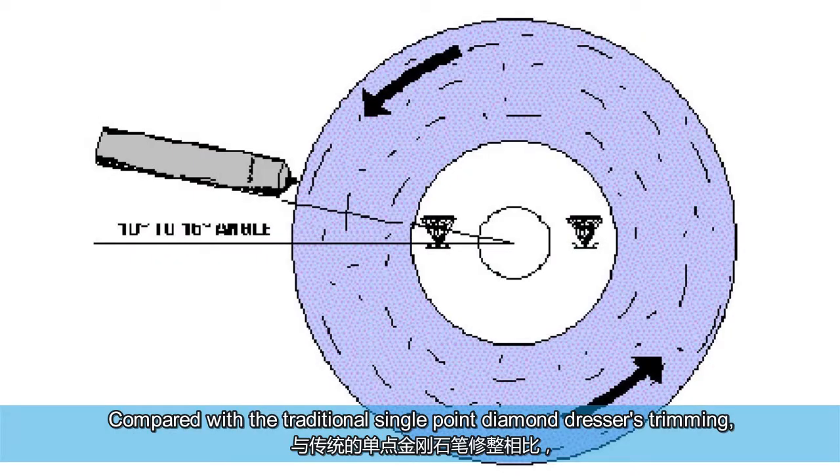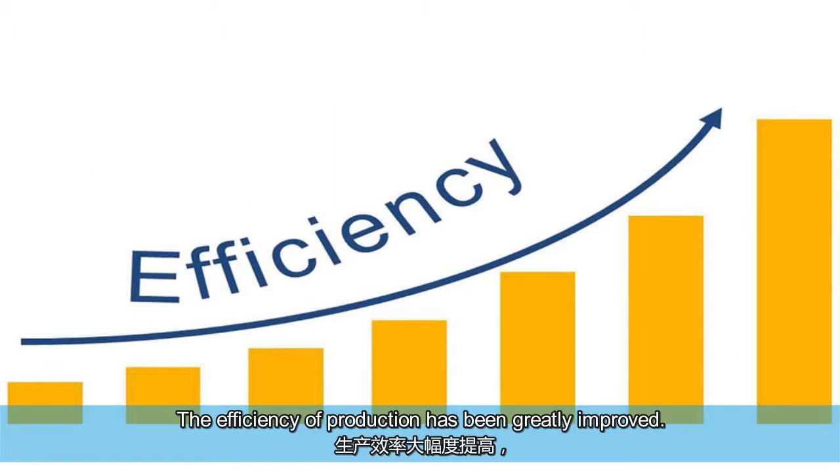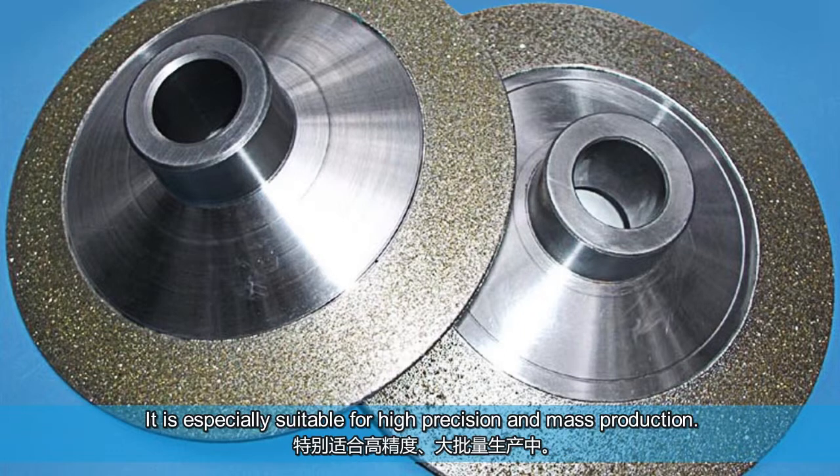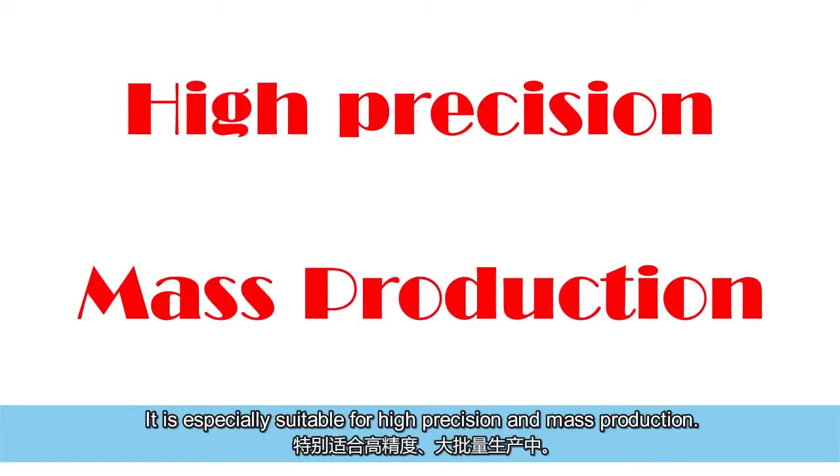Compared with the traditional single point diamond dresser's trimming, the efficiency of production has been greatly improved. The surface quality and accuracy of the parts processed are even higher. It is especially suitable for high precision and mass production.